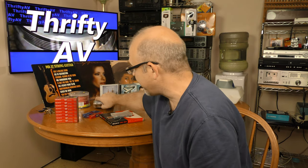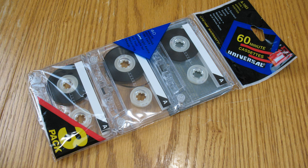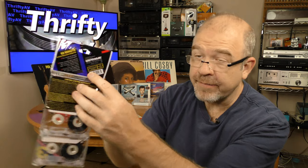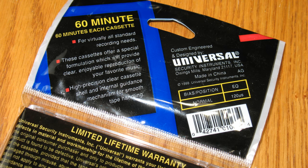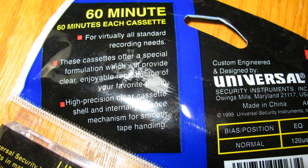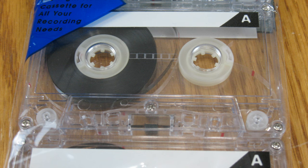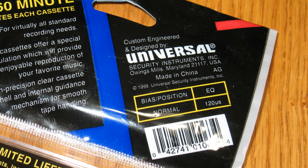Those aren't the only blank tapes I found. I found these that at one point were sold at Dollar General. This is Universal brand — never heard of it before. 60-minute cassettes, lifetime warranty. The Cassette Comeback channel would probably label these type 0 tapes. This package has a date of 1999 on it, so these are 20-year-old tapes. It says 'for virtually any standard recording needs,' with a special formulation for clear, enjoyable reproduction. Custom engineered by Universal Security Instruments, Owings Mills, Maryland. Made in China.